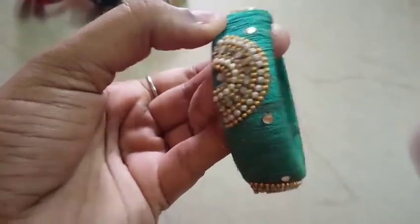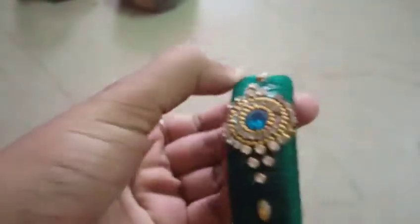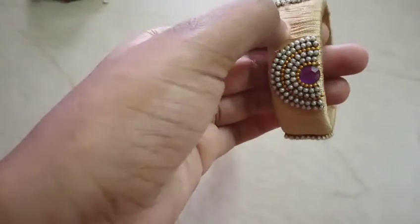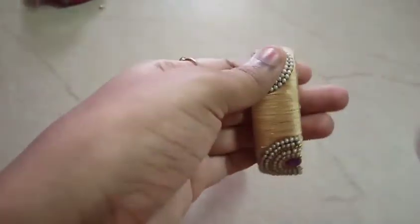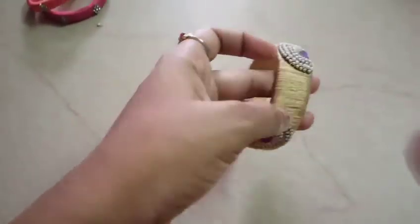And this is another one — this is the dresser design, this is a good design. This is a dark green color. This is blue color and this is green color — the dark green color.